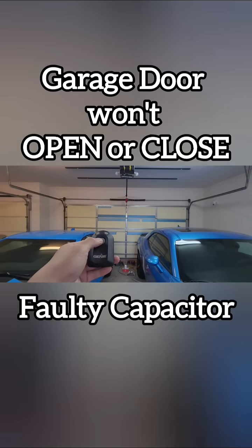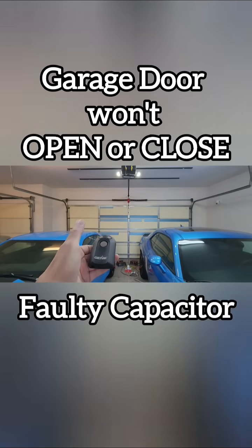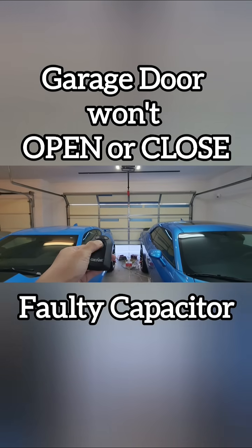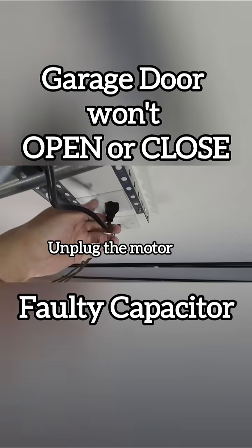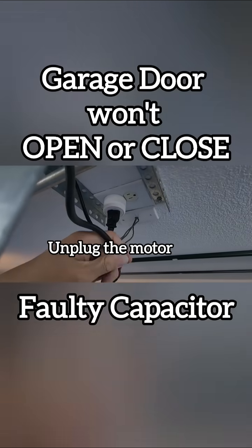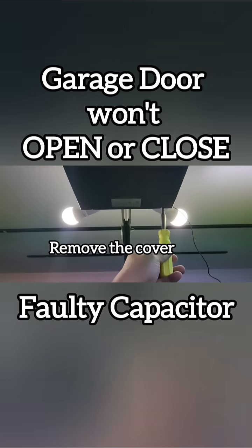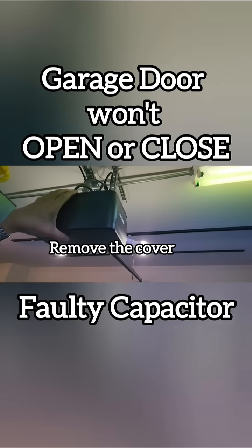If all of a sudden your garage stopped working properly, replace the capacitor. My garage door doesn't open all the way anymore. The problem with this garage is the motor is turning, but it needs help. It gets help from the capacitor. If the capacitor is faulty, it can't help the motor. That's why the motor quits.